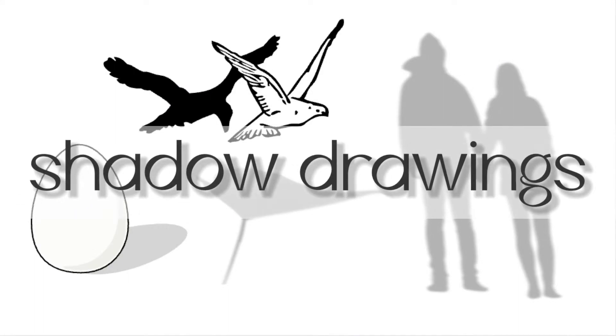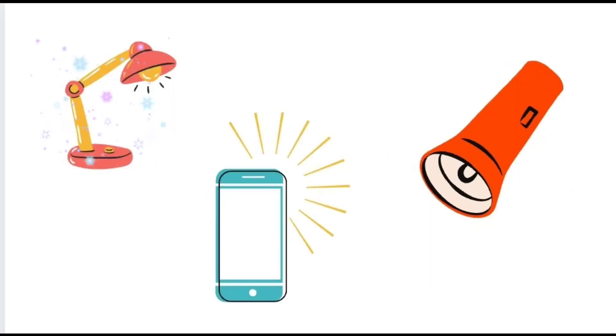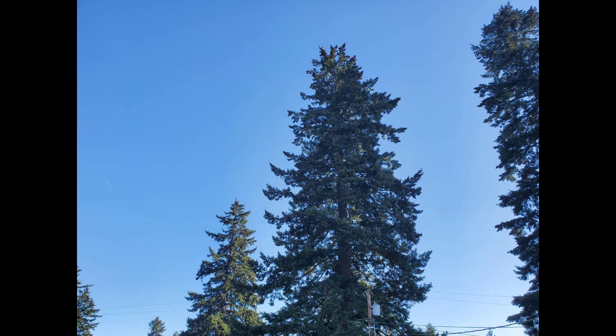If you're doing this on a cloudy day or indoors, you can use a lamp, flashlight, or other light source to create the shadows. But today I was so lucky to have this gorgeous sunshine.